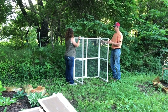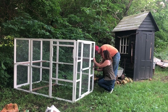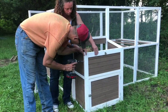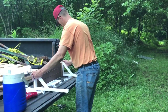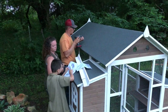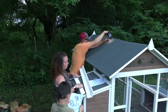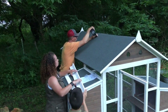Once we got every single piece laid out on the ground, we began the building process. This was a super fun project to work on with my husband — he's the muscle behind a lot of the things that happen here at Rocky Hedge Farm. We had a lot of fun putting this together, laughed, and just had a really great time.